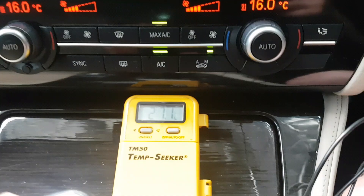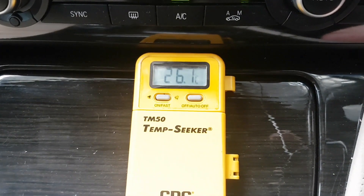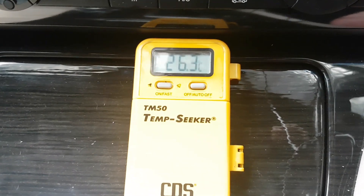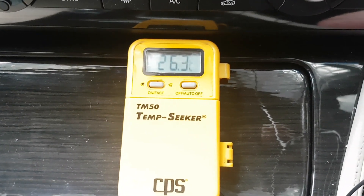We're getting down to about 26 degrees Celsius and that's where we're sitting - a very inefficient system. We'll take some pressure readings off the aircon itself; we'll attach our manifold gauges and take some pressure readings.